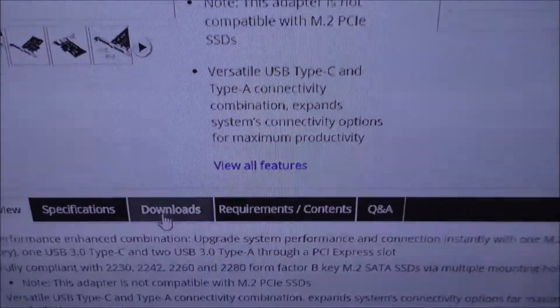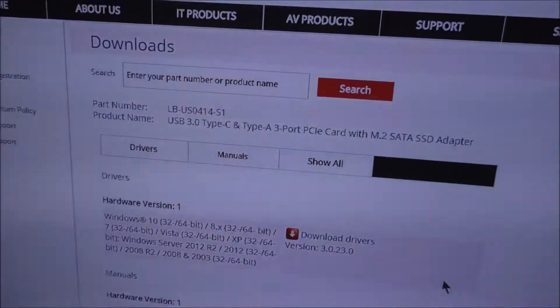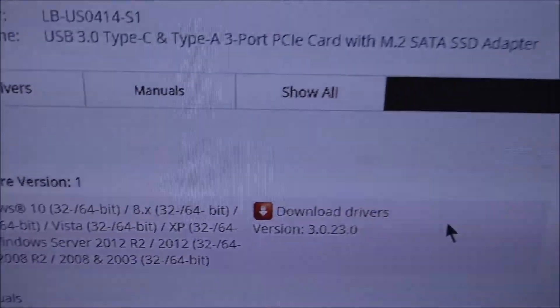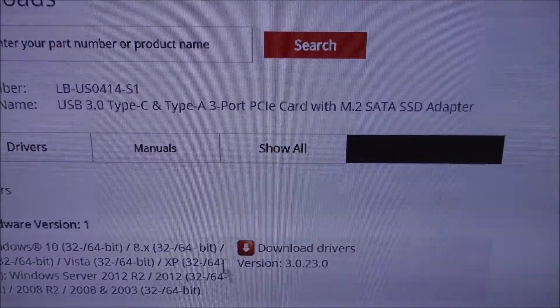Now, what you want to do is get it on alerts. You can see here this is what it's compatible with. This is a very old driver from six years ago, from 2012.